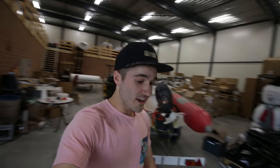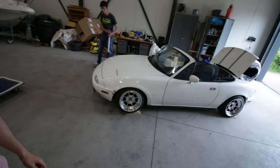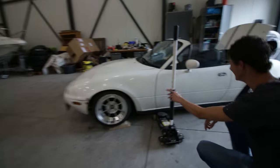Now it's time to find out if the jack will fit underneath the car. Probably not. Nope, this isn't going to work.